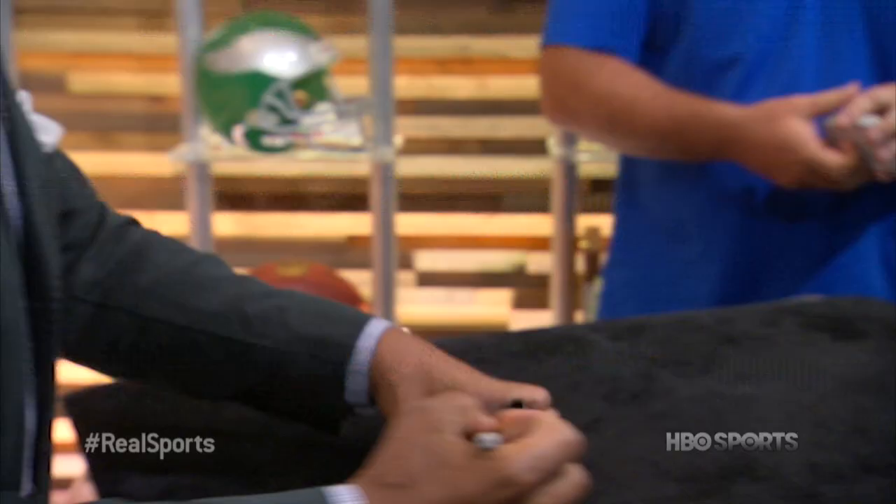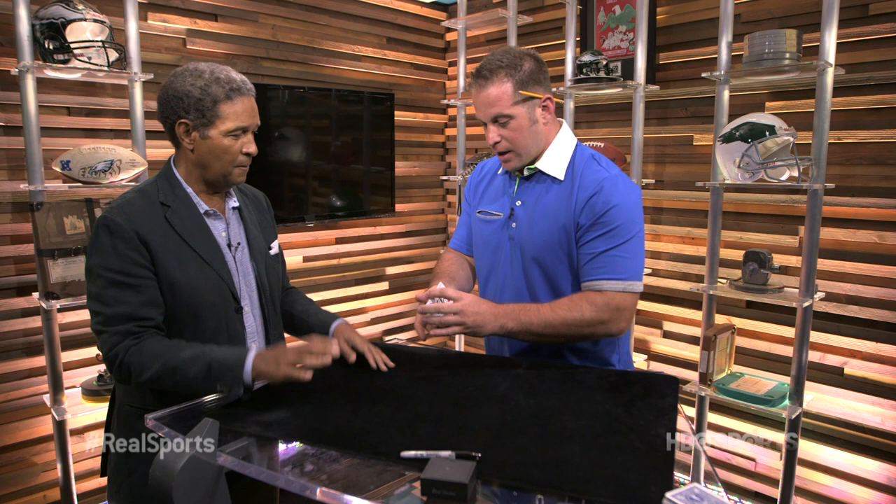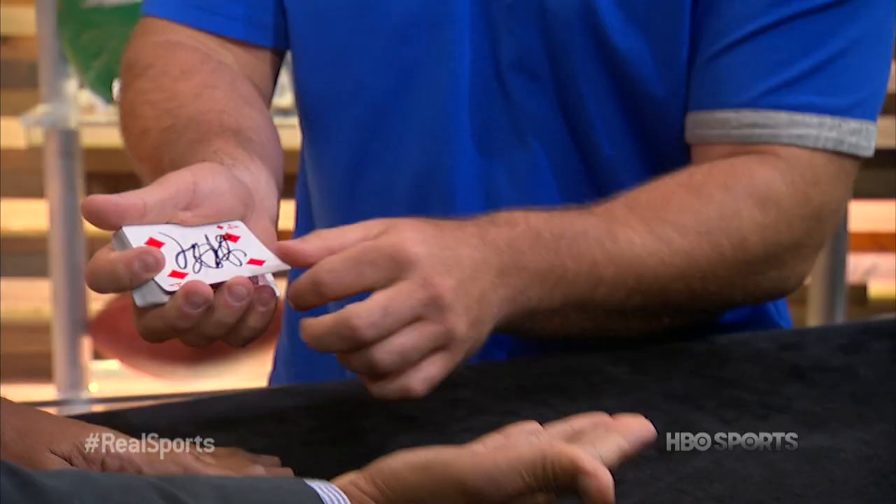Just pull one — it doesn't matter which card you pick. I'll show the camera and sign the face. So I'll just sign it. Perfect. That's a great signature, man. That's awesome. So here we have a four of diamonds that you signed.